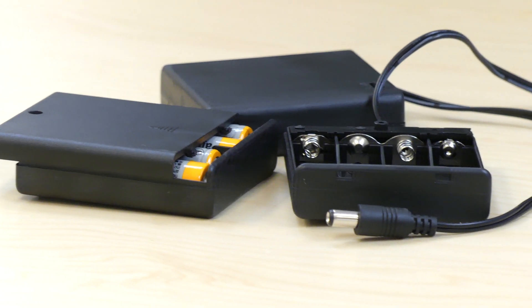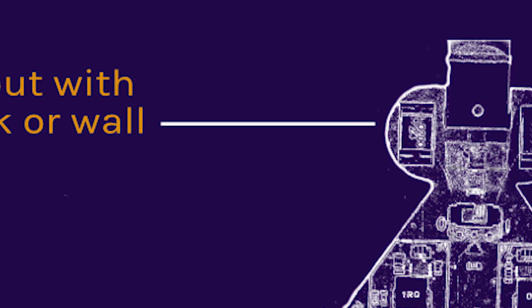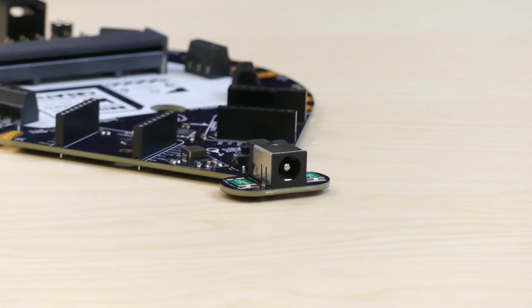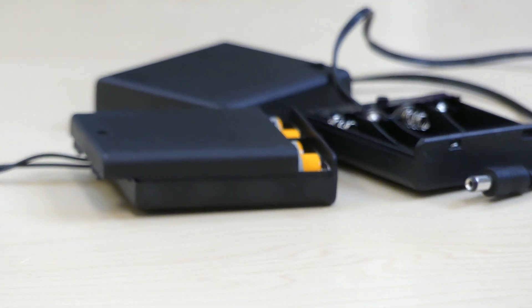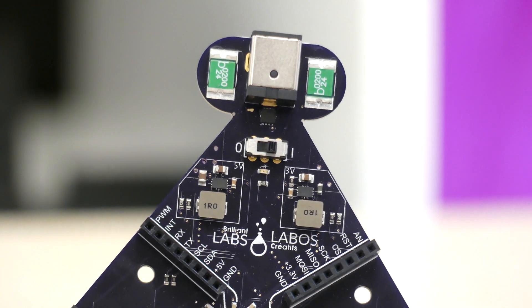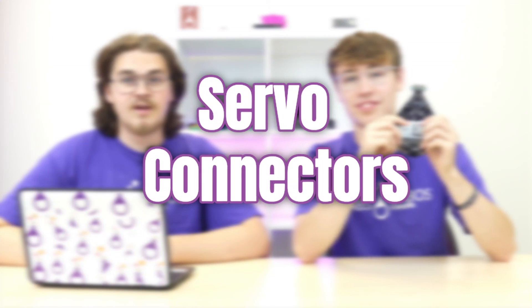The B-board is powered through a 2.1 millimeter barrel jack connector. You can choose to use a battery pack or a wall-connected power supply. The voltage is 5 to 17 VDC output — make sure you do not exceed 17 VDC, as you could cause permanent damage to your B-board. The board will shut off below 4.7 volts, meaning if you're using a pack of double-A or triple-A batteries, you'll need at least four to operate. If the LED lights up red, you're in business; if it does not come on, check the power requirements again.